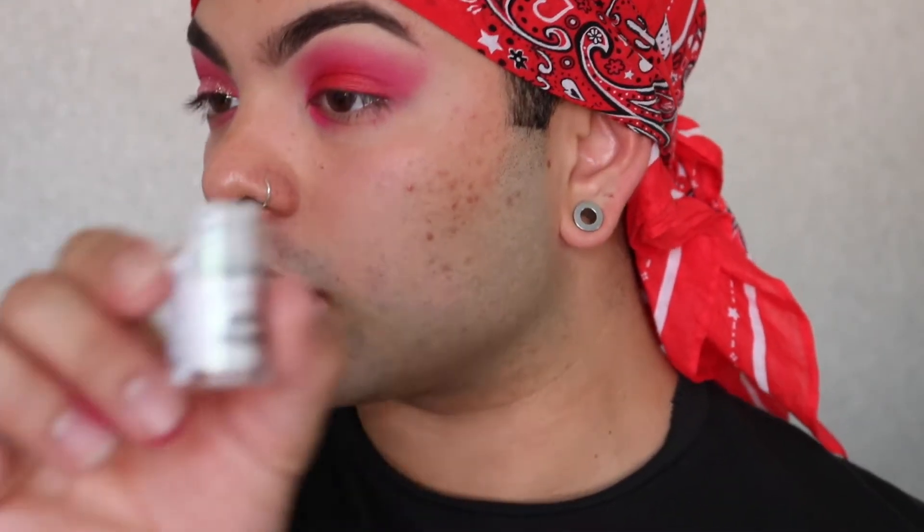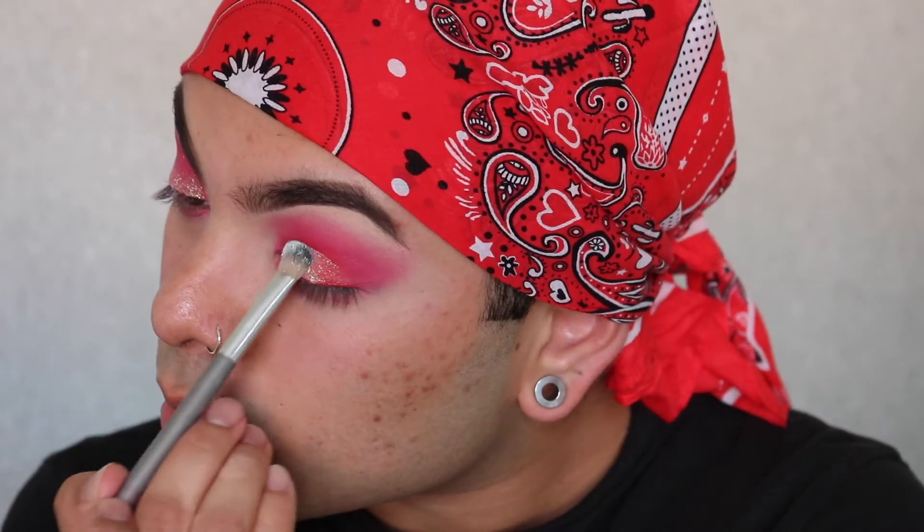Then I'm gonna use this NYX Glitter Brilliance — shade GL107 on the cap — and use a brush to put it on. Then go very lightly with that pink again just to make sure the pink didn't come off the lid. Now that that's done, I'm gonna do my face and then move on to the under eyes. Be right back.